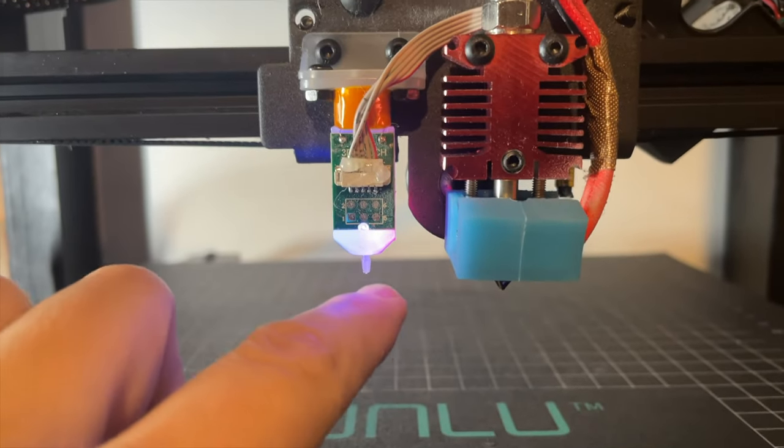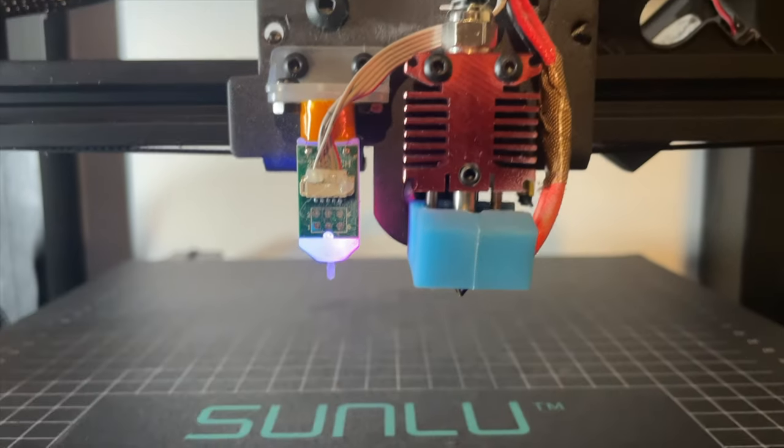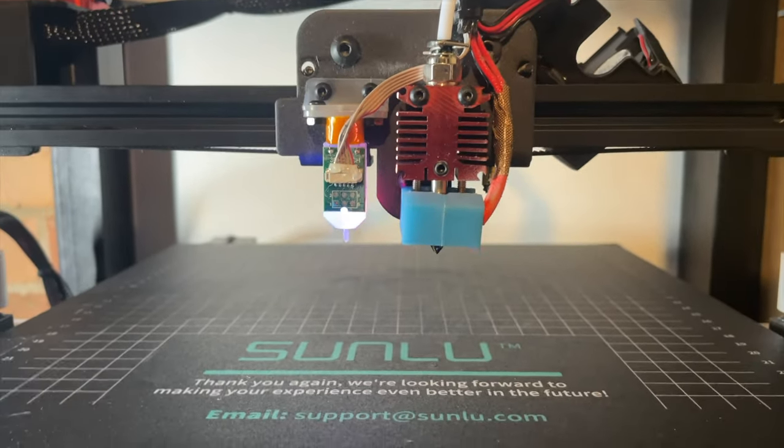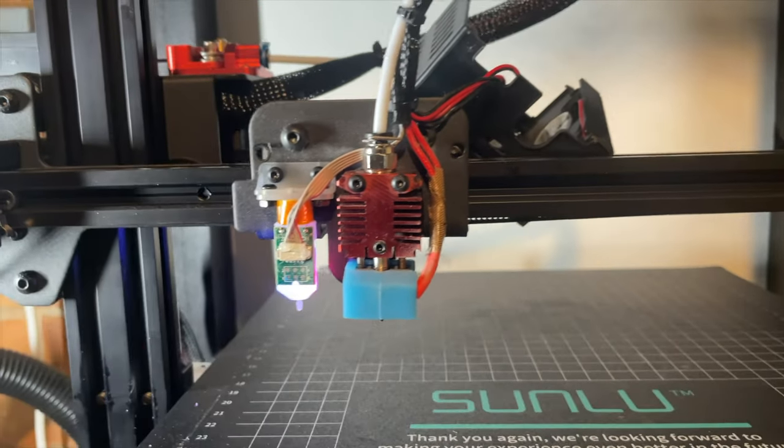Now let's test it. You can see the tip is back. Once the probe is lowered, it needs to be lower than the nozzle itself — otherwise it won't work.